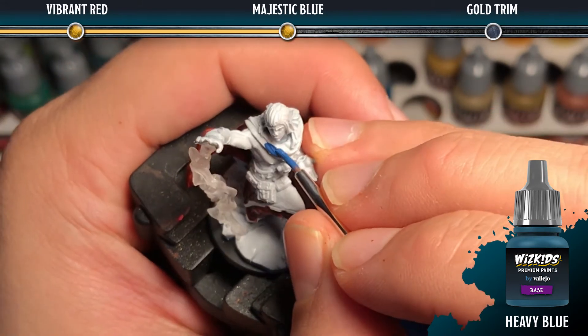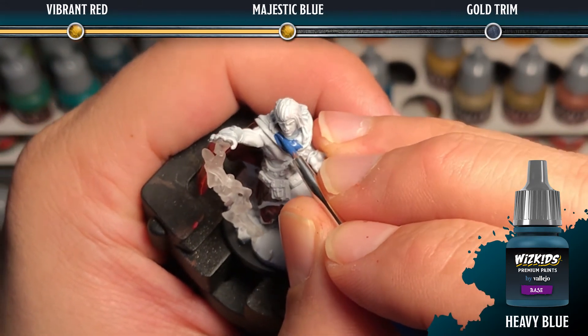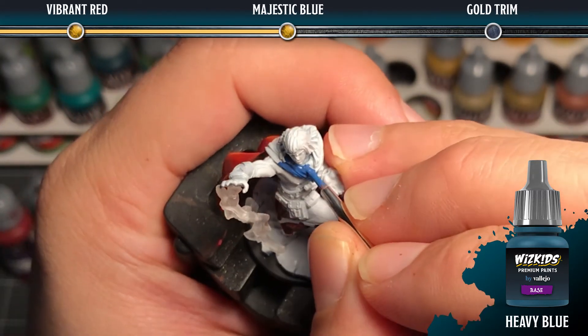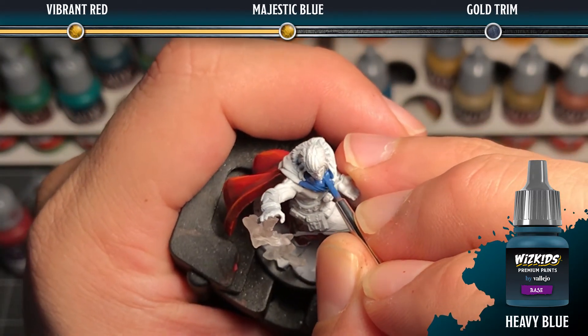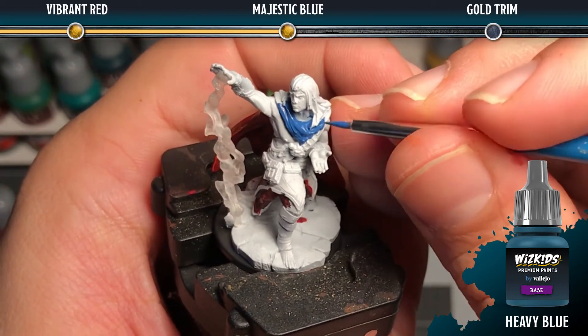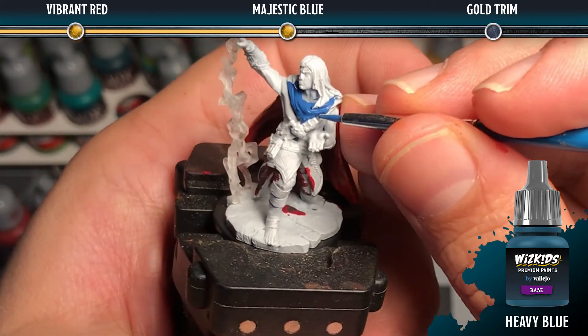For the majestic blue areas, we're going to use a base coat of heavy blue. The heavy colors are extra opaque paints, which means that they can go on in one coat, because we want really solid coverage before we move on.